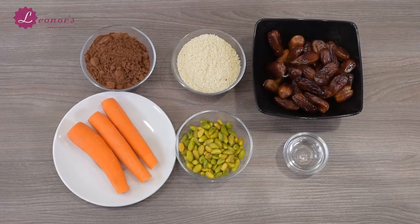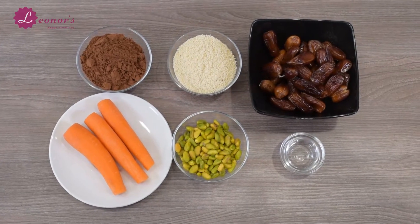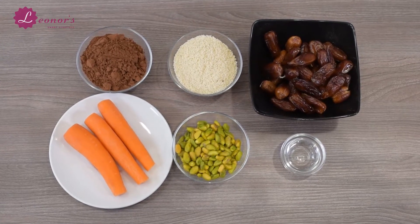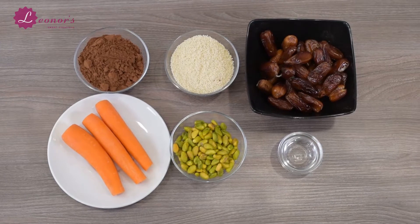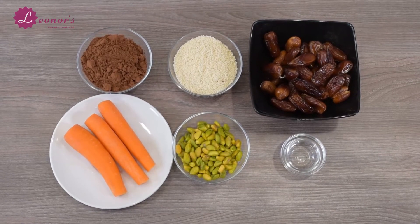For this recipe we will need 30g ground almonds, 260g stoned dates, 1 tablespoon water, 2 carrots, 60g ground pistachios, and 60g cocoa powder.